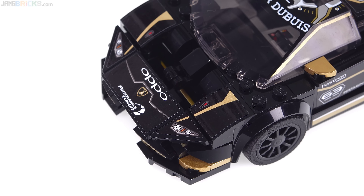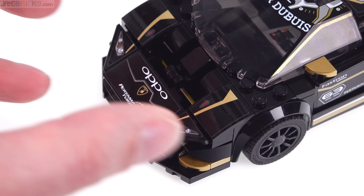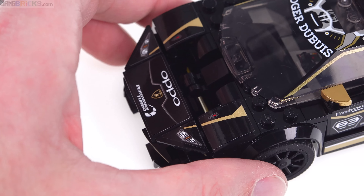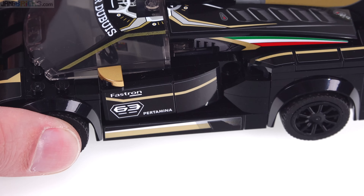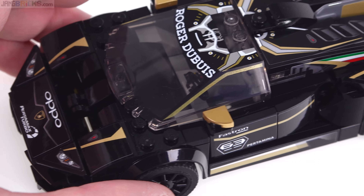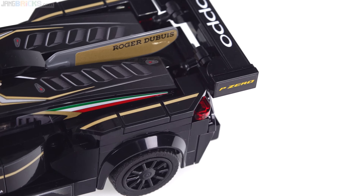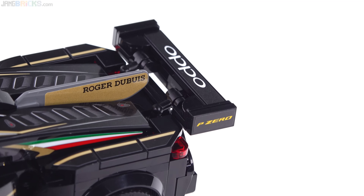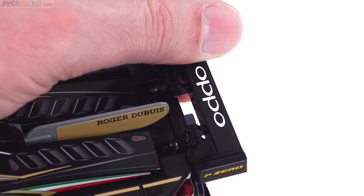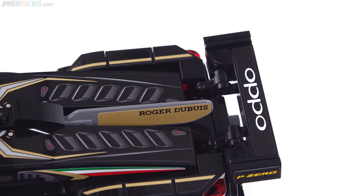I recommend, as is usual for Speed Champions sets, that you wait until most things are assembled before adding stickers, so you can best get them aligned. This one doesn't have too many things that need aligning, but being a little patient with that helps. The wing is done very nicely in GT style — you can adjust the angle slightly if you want, and it probably looks best nearly horizontal.